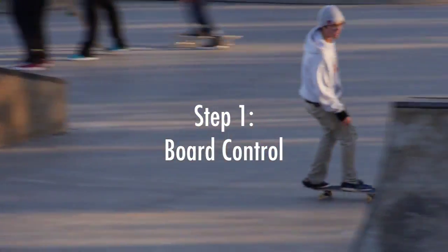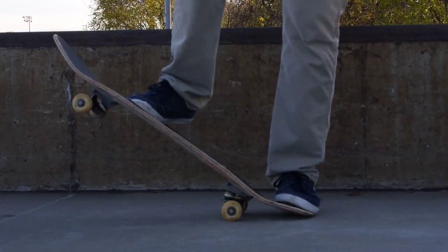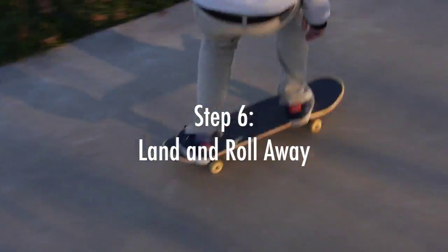So just a quick recap. Step one: board control — get used to riding your skateboard. Step two: foot placement — whatever feels most comfortable for you. Step three: pop — this is going to get your board off the ground. Step four: slide your front foot — your front foot is going to slide all the way up to the nose of your board. Step five: raise your back foot — this is going to level out your board and keep you straight in the air. Step six: land and roll away.